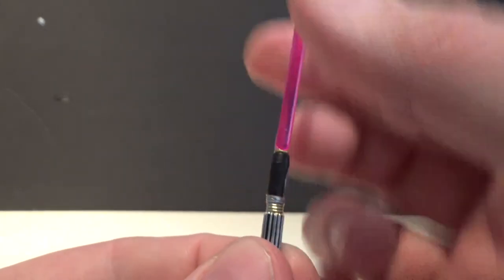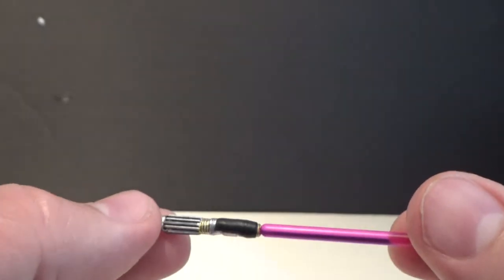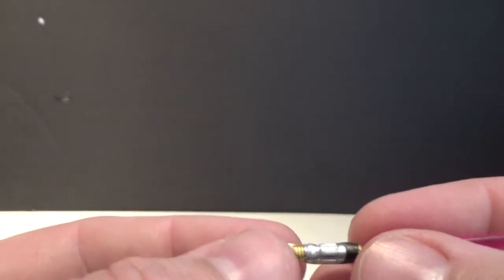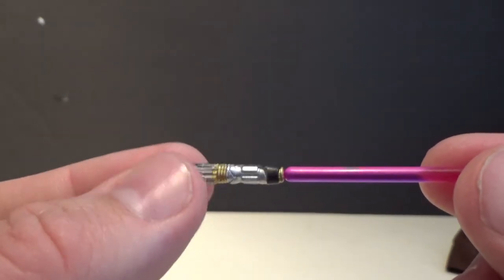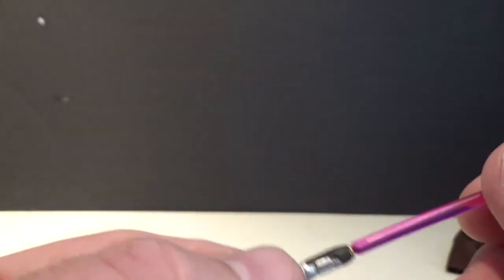If you're going to pop it out for the first time, just run it under some hot water in the sink — that should loosen the plastic up a little bit so you can get it out cleanly without risking breaking that little peg. The blade's a nice purple though, it looks good.